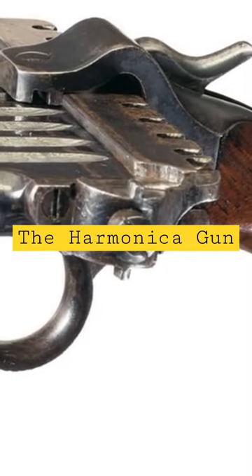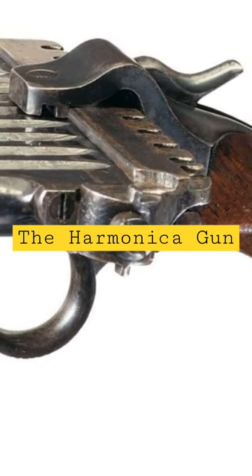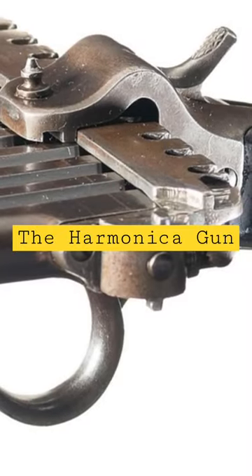When self-contained ammunition hit the market, the Harmonica Gun became obsolete. It was also pretty awkward to conceal and store because the magazine stuck out on each side.